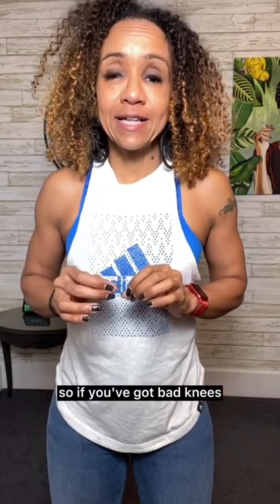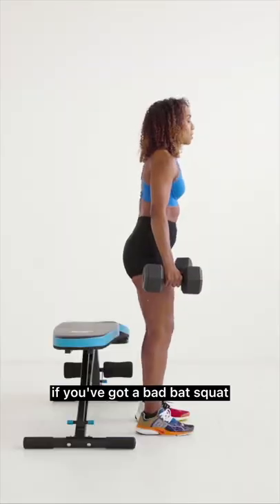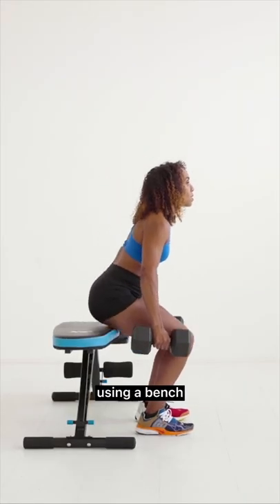So if you've got bad knees, avoid doing the lunges. If you've got a bad back, squat using a bench.